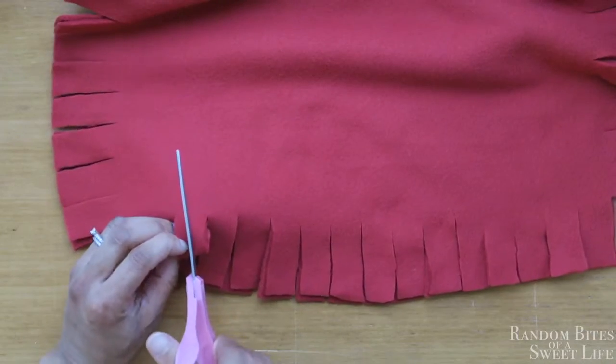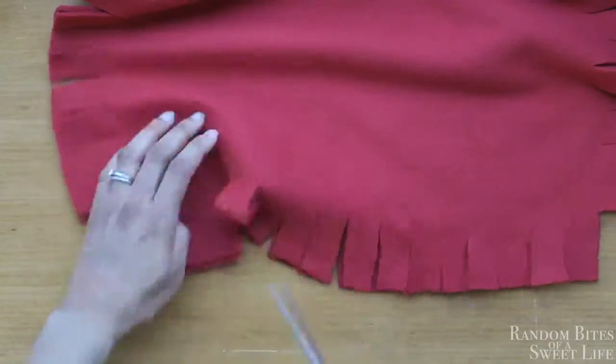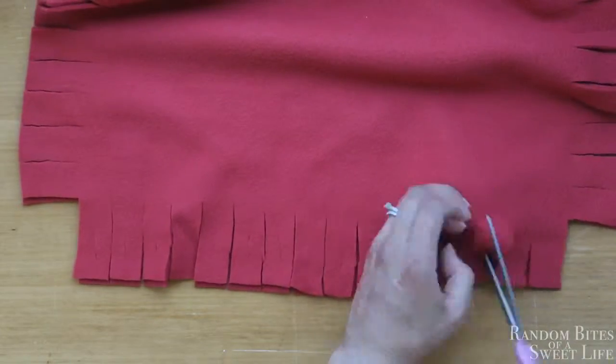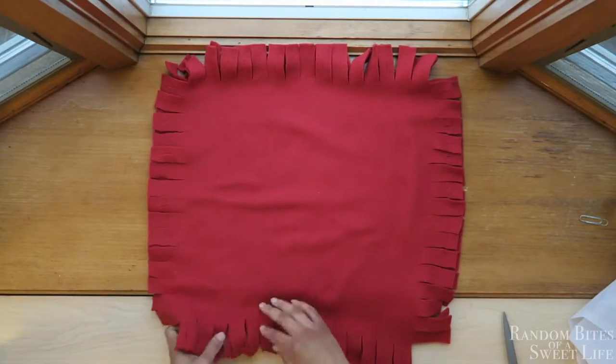Once that's all done, you want to make a hole on each of the flaps, and you want to cut that hole straight through both pieces. I'm demonstrating that here with one side, and here it is — I've done the same thing for all four sides.